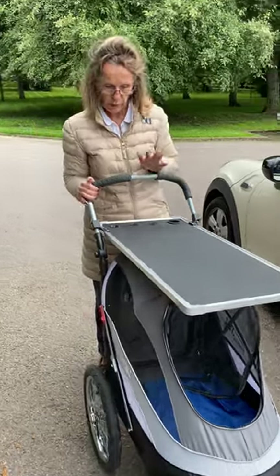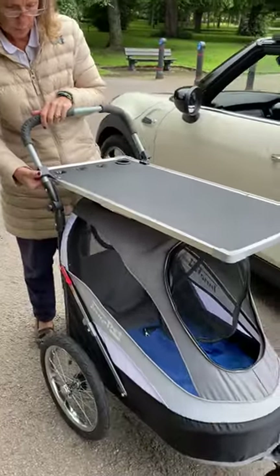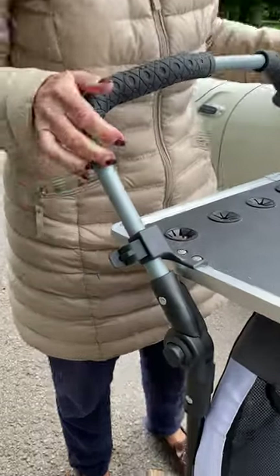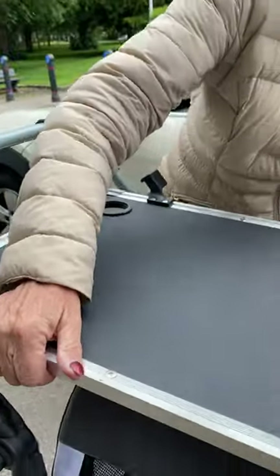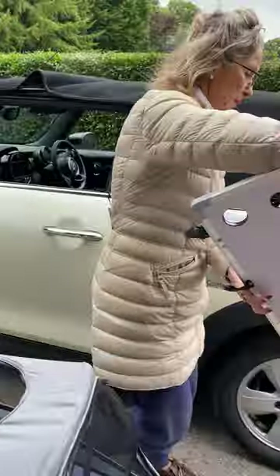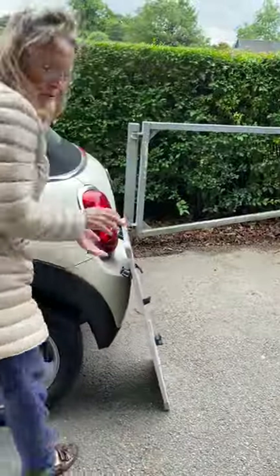I just want to do a quick video to show you how quick and easy it is to dismantle my dog show trolley. Undo the clips on either side of the dog grooming table and lift it off. So light.